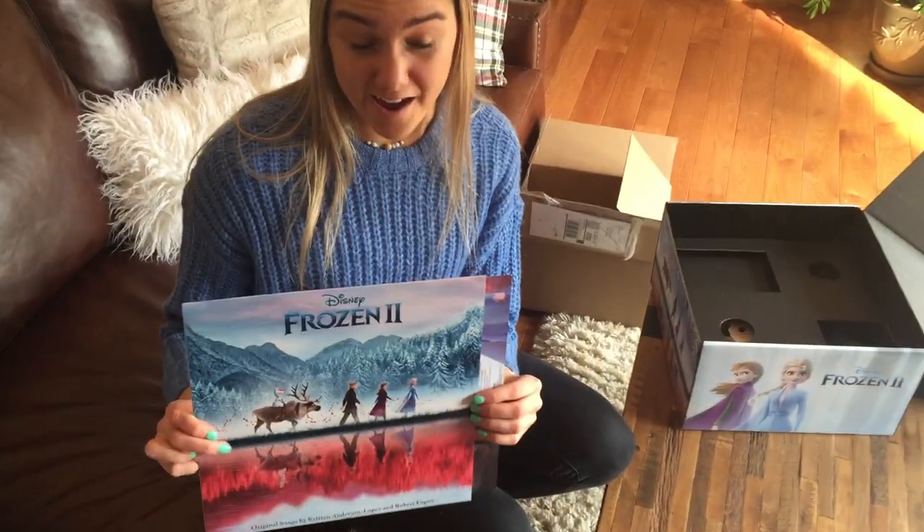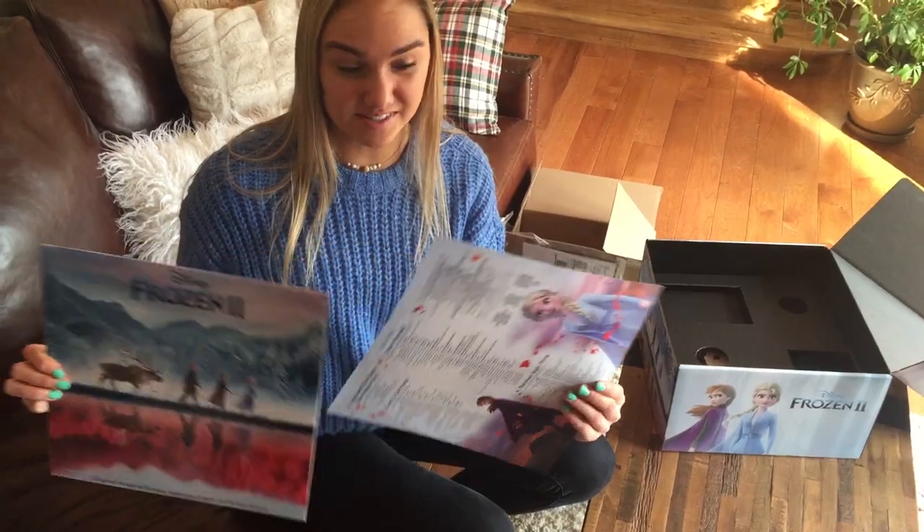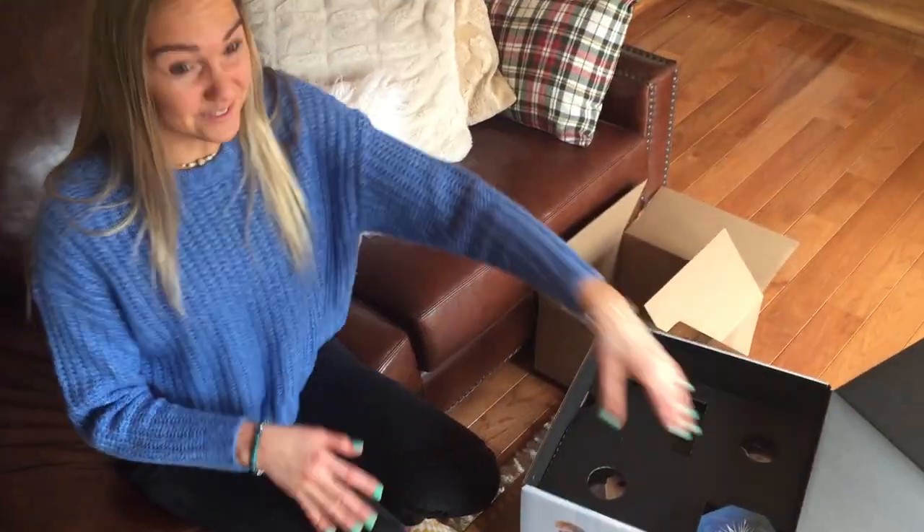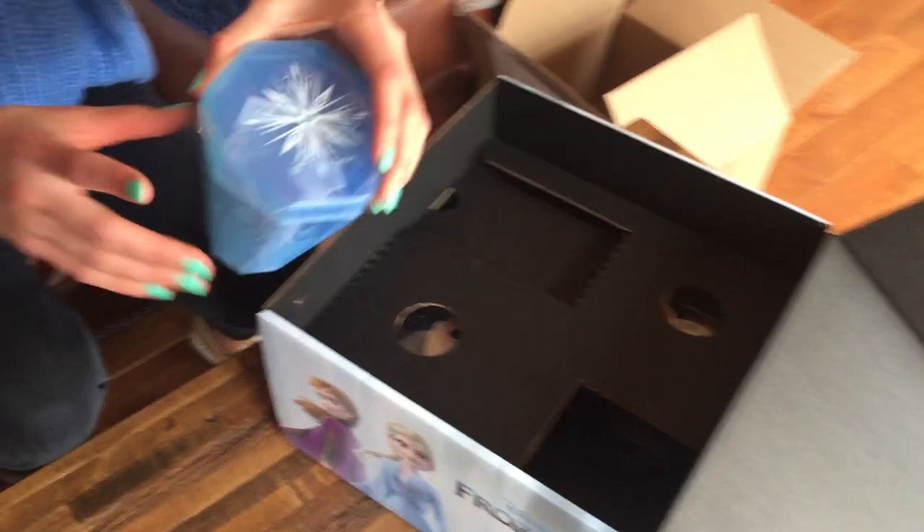One thing I love about vinyl is you get liner notes, and this one is no different. You get lyrics to every song on the album — the kids are going to love it too.